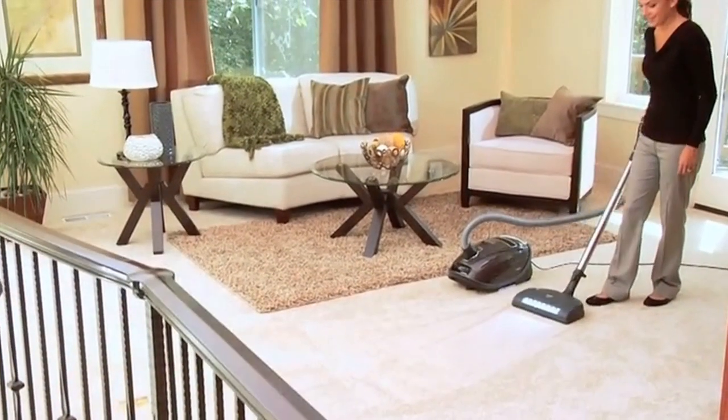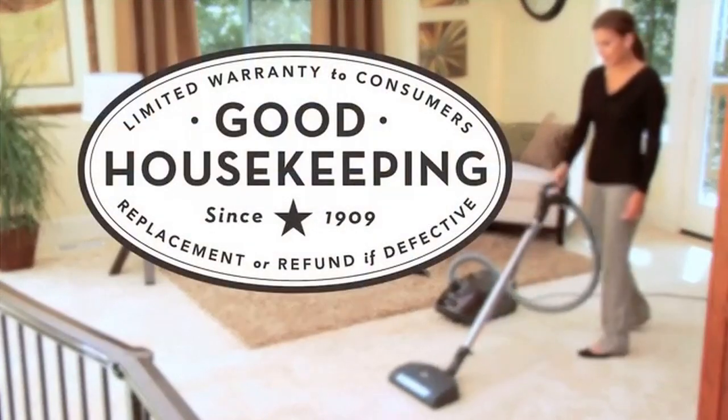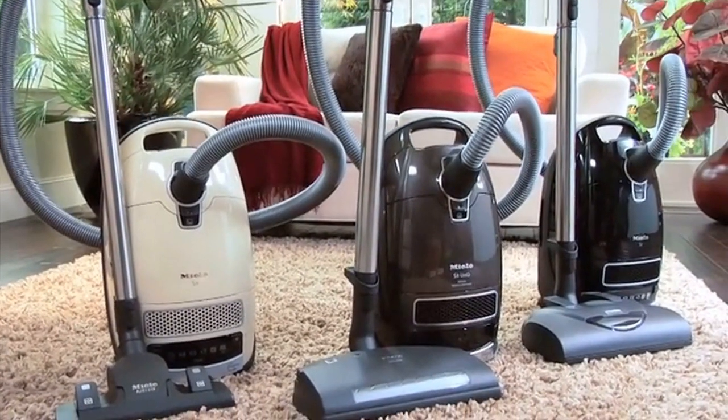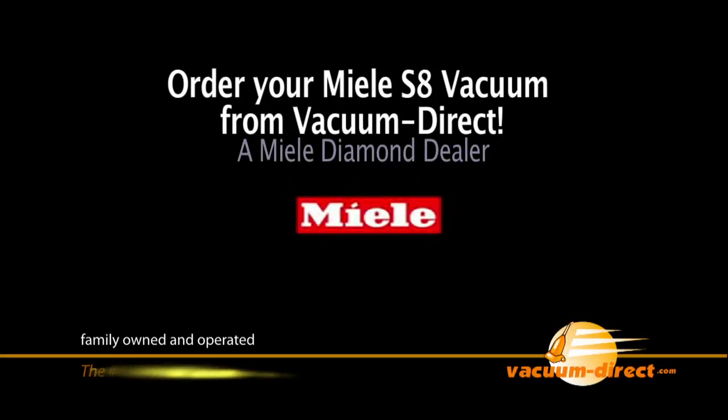Every Mila Vacuum is tested to last 20 years and is backed by the Good Housekeeping Seal, giving you further peace of mind. Bring home the power of exceptional cleaning, mobility and performance — the S8 from Mila. Order your Mila S8 canister vacuum today from Vacuum Direct.